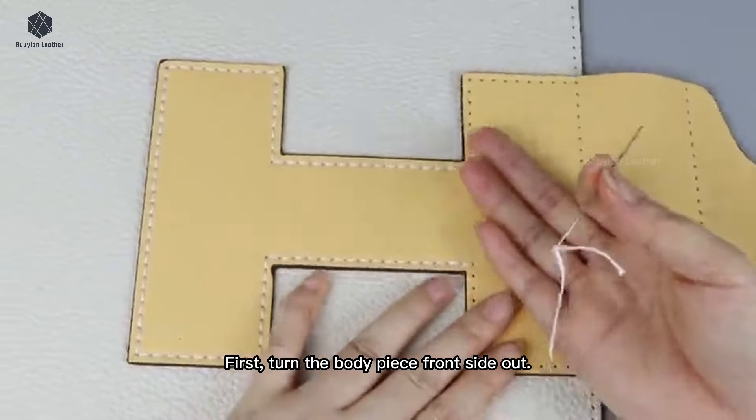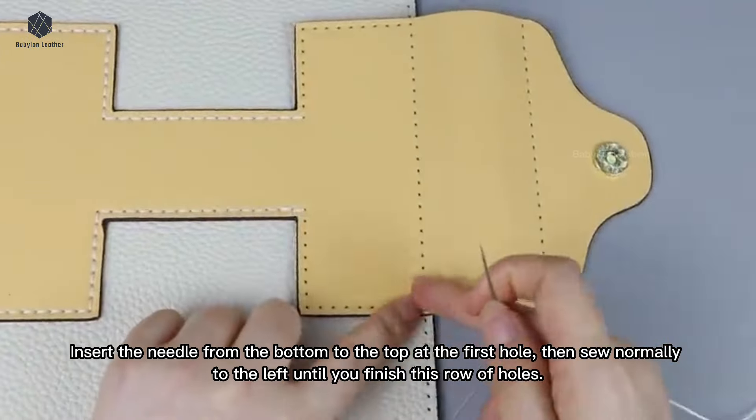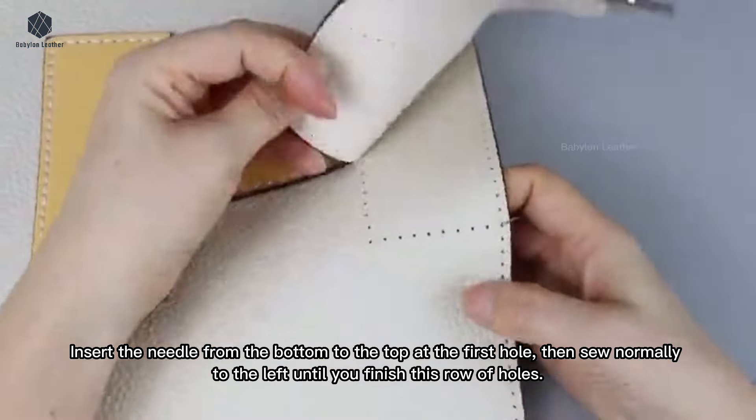First, turn the body piece front side out. Insert the needle from the bottom to the top at the first hole, then sew normally to the left until you finish this row of holes.